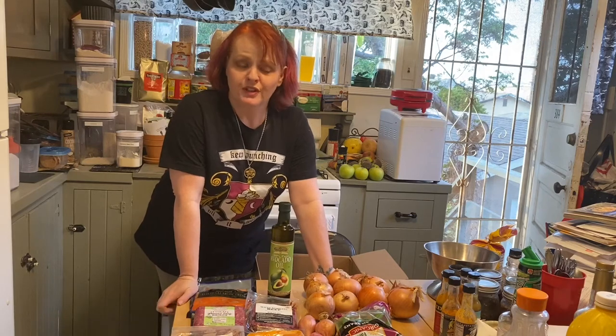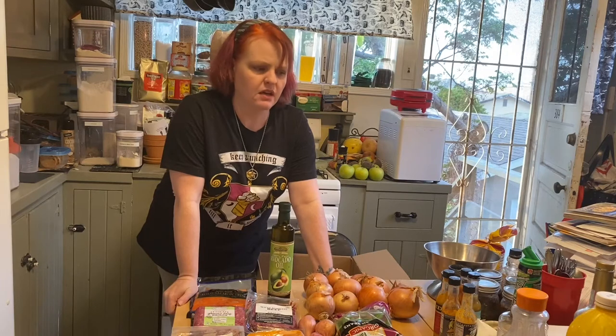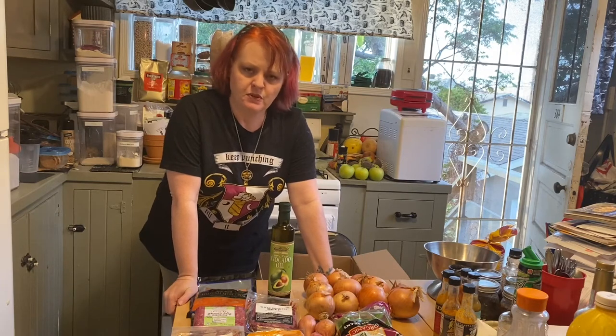They're also hiring right now, so if you are looking for something to do and want to help during this time of pandemic, look up Imperfect Produce and see what you can do to help out.